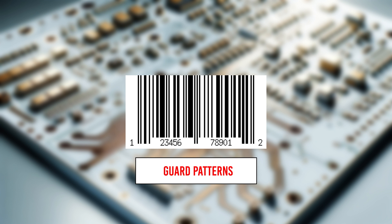All barcodes start and end with two thin lines — these are called guard patterns — and they help the scanner know where the code starts and ends. There are also two of these lines in the middle of the code to further reduce the chance of read errors. Barcodes also include corresponding numbers below them in the event a scanner isn't available.